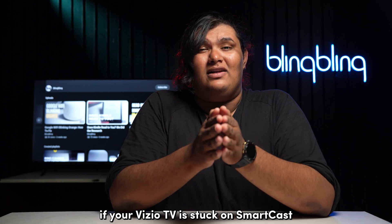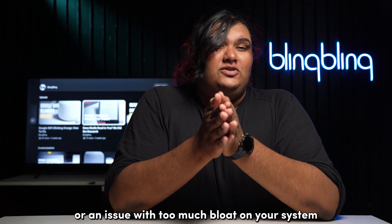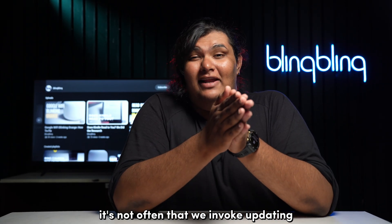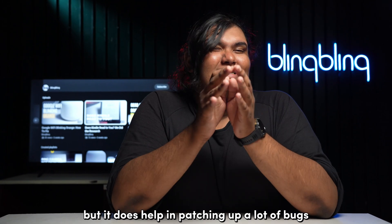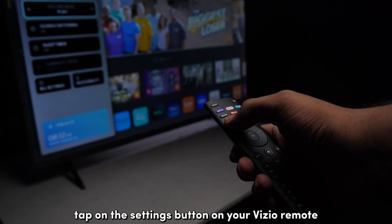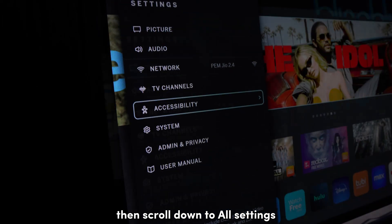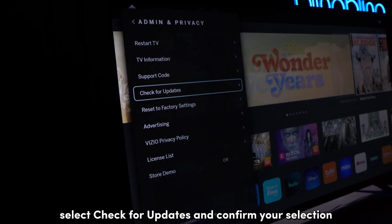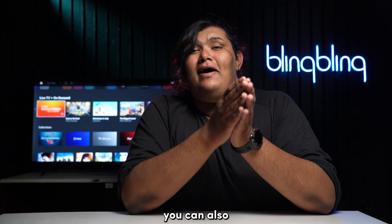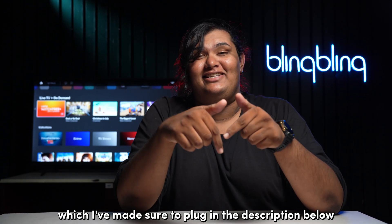If your Vizio TV is stuck on smartcast and is not booting into it, then it could be an issue of outdated firmware or too much bloat on your system. Updating the firmware helps in patching up a lot of bugs. To update the firmware of your Vizio TV, tap on the settings button on your Vizio remote to access TV settings, then scroll down to all settings and select admin and privacy. Select check for updates and confirm your selection. You can also manually flash a firmware of choice by following a comprehensive guide on our website blingbling.com, linked in the description below.